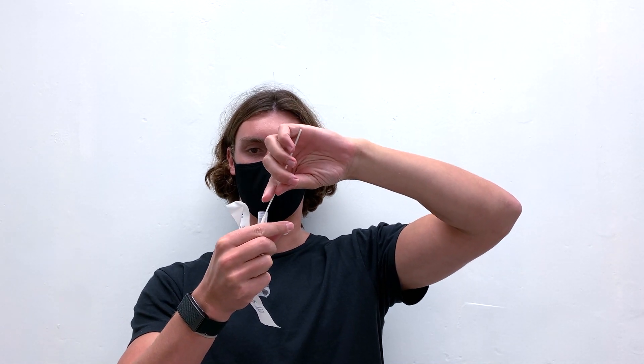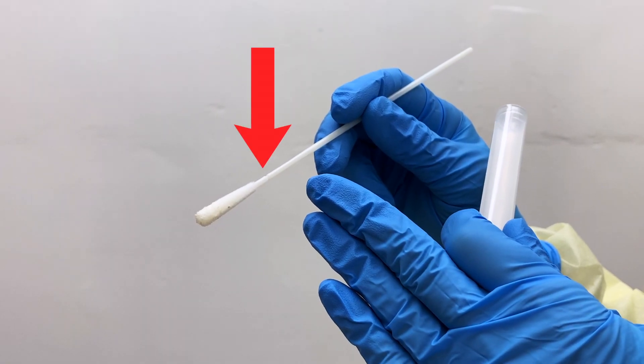This should last for a total of 15 seconds. Repeat on the other nostril. Once you've finished swabbing yourself, remove the cap and insert the Q-tip first, then break it at the break point.